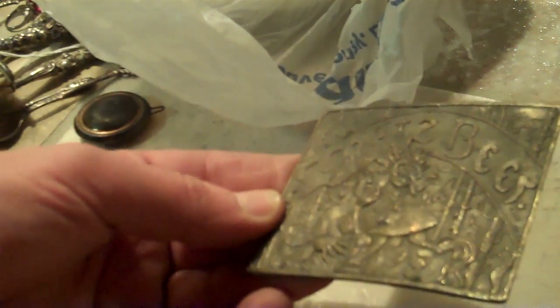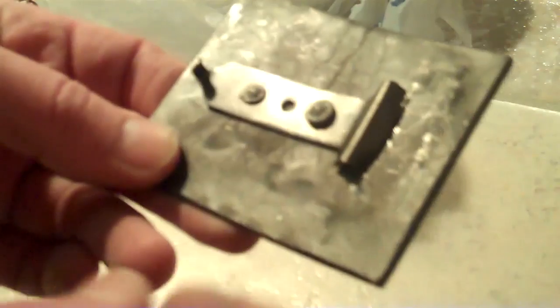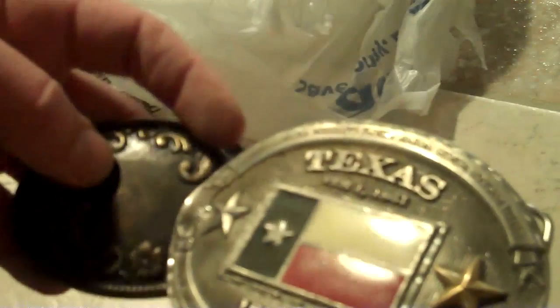Here's a Schlitz beer buckle. I notice it's missing the ring on the back of it, so you'll want to mention things like that if you sell it, to avoid problems after the fact. There's also a Rolling Stones 1978 belt buckle. Do you put that in your rock memorabilia lot, or in a lot of buckles? Probably either one would be fine. And there's a Jack Daniels buckle.